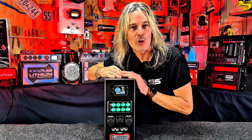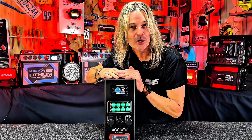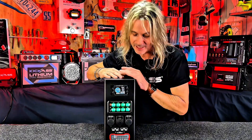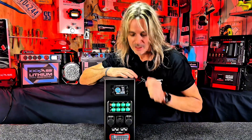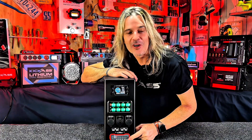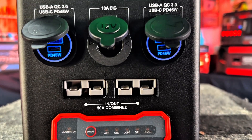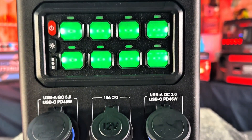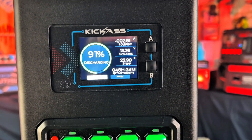Next up, we have two 50-amp Anderson connectors — inputs or outputs, whatever you choose. They're conveniently on the front, so if you've got a pre-regulated portable solar panel, you can plug it straight in when you're on the go. Last but not least, our famous Kick-Ass 40-amp DC-DC MPPT charger with built-in battery isolator — all pre-wired and ready to rock.